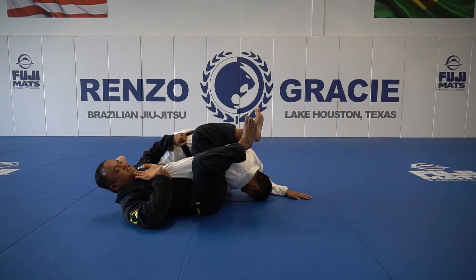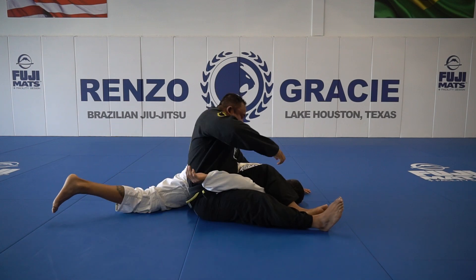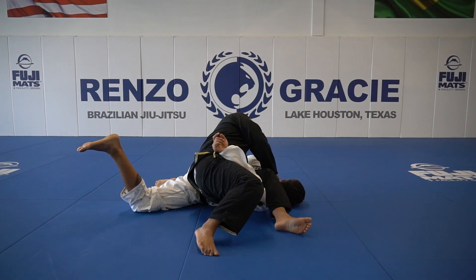So how I stop that is I brace my ankle on my other ankle and shoot my leg straight out. Once I do that, I have enough time to step up. Now that I get here, I can grab here and finish my hip on the platter.